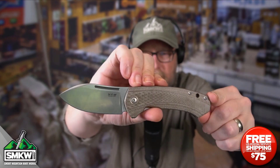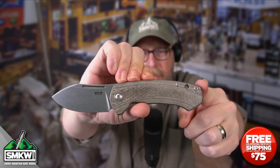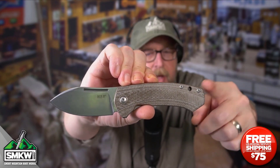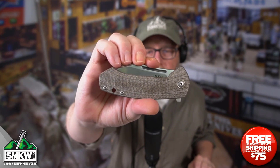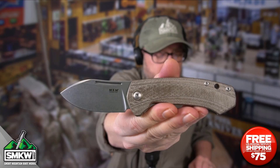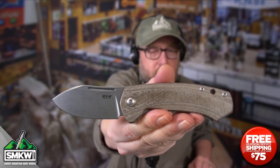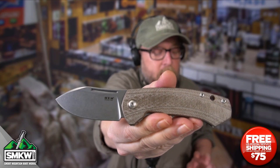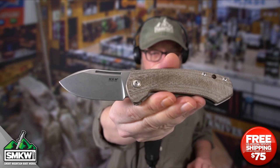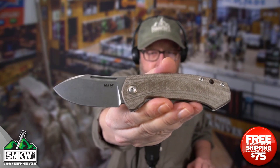It also has that nice lanyard hole right there in the back. It closes down to 4.125 inches, so this is no longer than a standard traditional trapper. It opens up to 7.05 inches, and just look at the beefiness of that blade. This thing is 3.49 ounces, made in Italy by Lionsteel for MKM, and there are five different versions of this knife on the site.